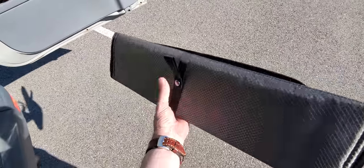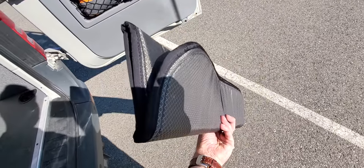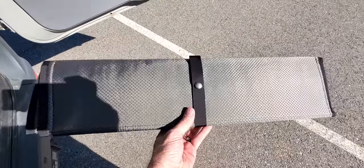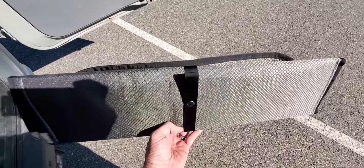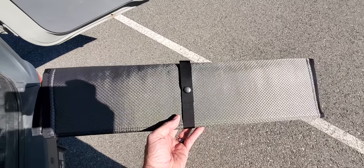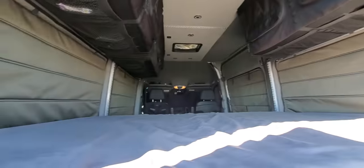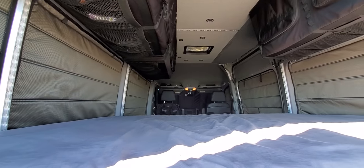Hey, Hadaka Guy here. Just wanted to take a few minutes and show you guys a video walkthrough of the VanMade Gear insulated window covers. These are a really nice piece of kit. I just recently got our set for our 2017 Sprinter and thought I would show you how they install and some of the features that they offer. We're really looking forward to using these in our travels.